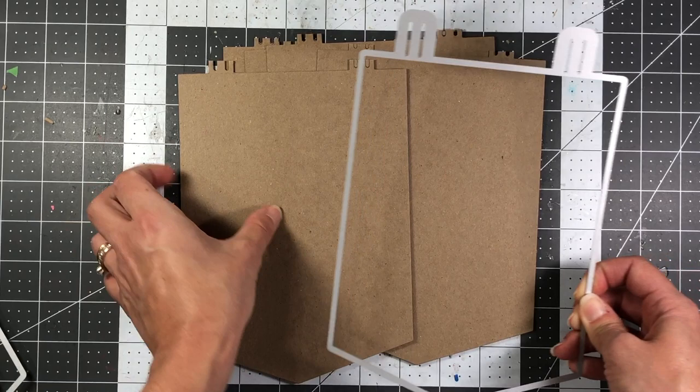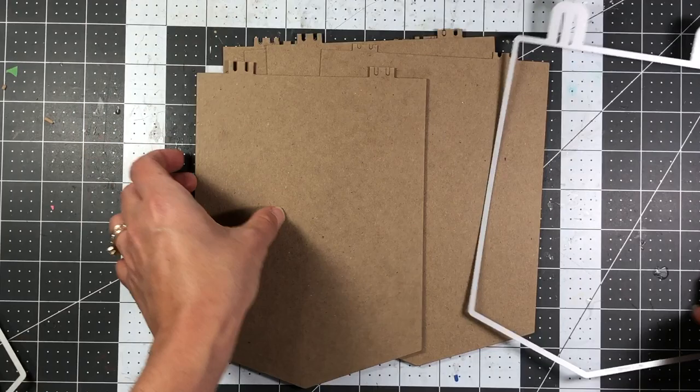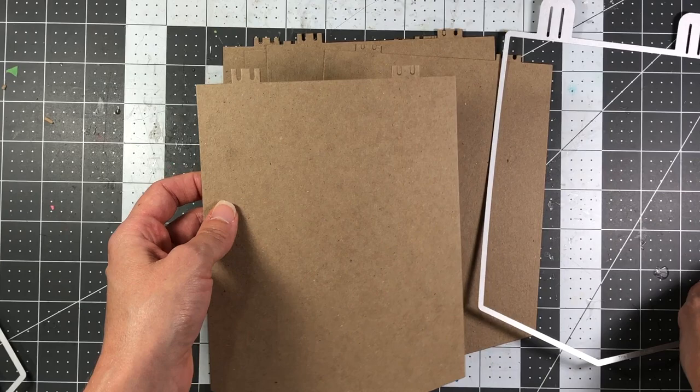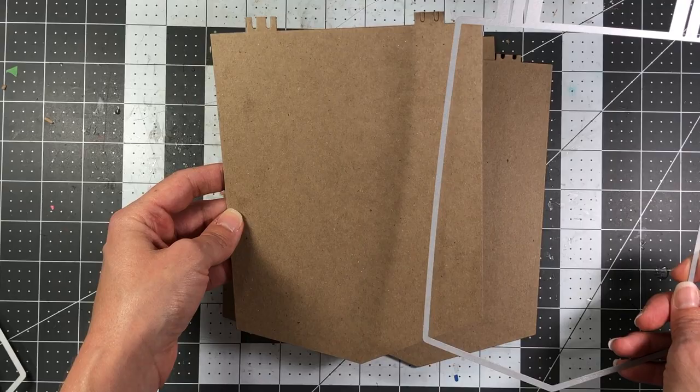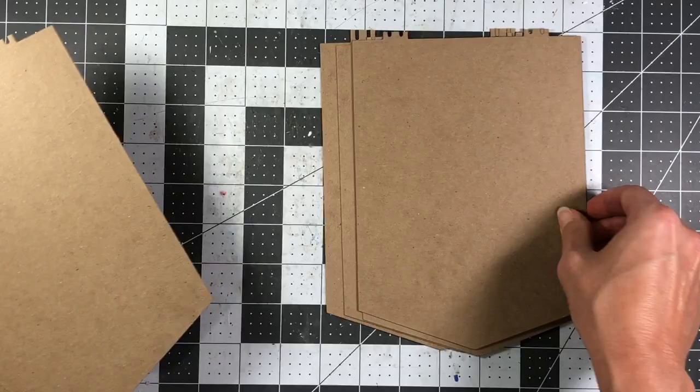I did not cut these pieces out fully when die cutting — I was trying to save chipboard and die cut on the edge. I don't need those edge pieces so I'm going to cut them off and punch holes in the side to do a ring-bound album. You can use those notch pieces if you want, but I'm not doing that.